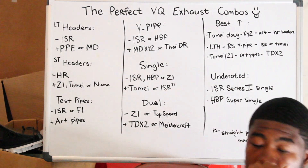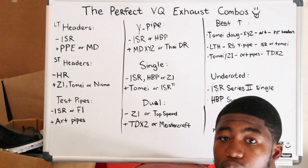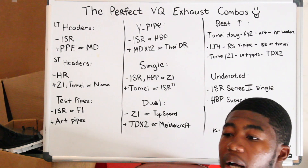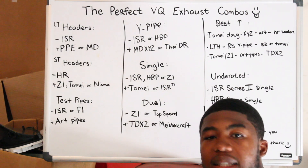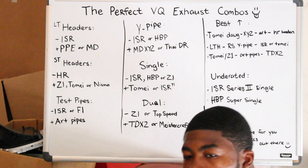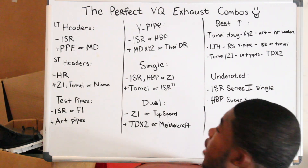Another thing coming soon: I know Tomei is coming out with a dual exhaust. I really want to see that. It's not true dual, but it's similar to the Z1 dual exhaust, but in titanium. And I think they're coming out with a resonated Tomei Y-pipe made of titanium, so that's going to be good as well. They said it was going to come out months ago — beginning of this year. I have patience, but I might not go for that exhaust anyway.